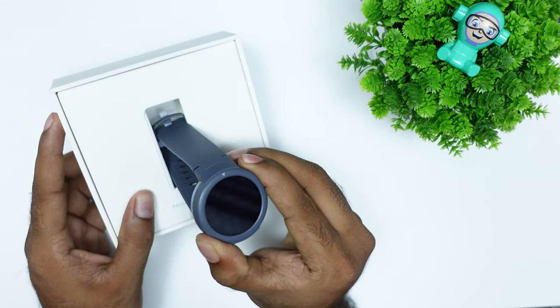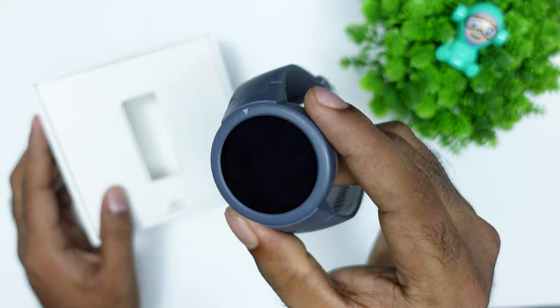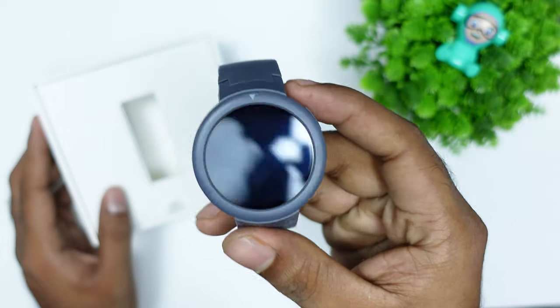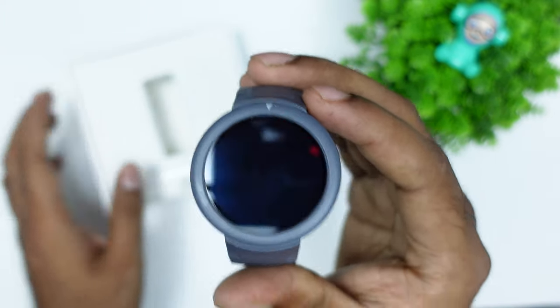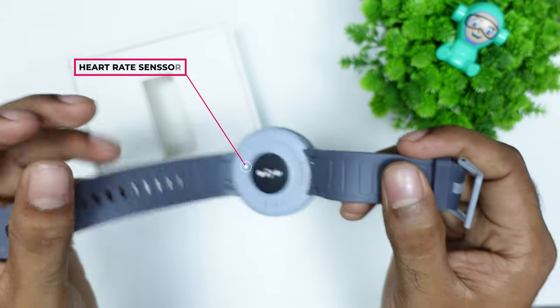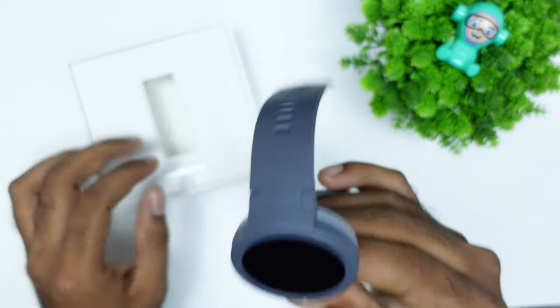The watch features an AMOLED display with a pitch-black color. We also have a charging dock and heart sensor. The strap is silicone-made and it is very comfortable.